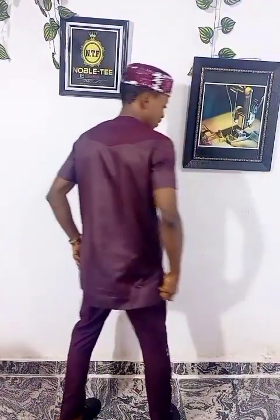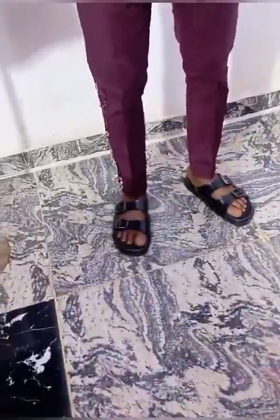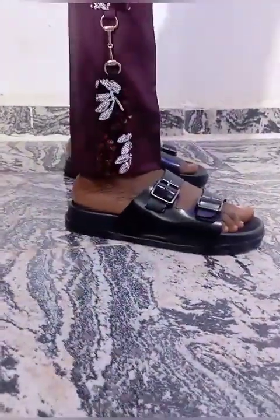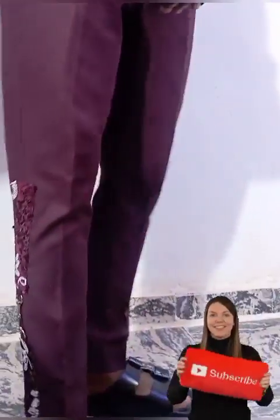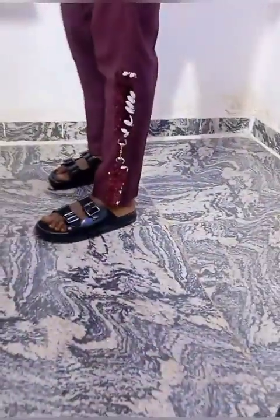Hello guys, you are highly welcome to another tutorial on Nobuti Fashion Channel. In this video I will show you how to stitch this design that I have on the side of my trouser. I use a sequin material on the top and also on the trouser as well. You can also use any material you like to make this design. So without any further delay, let's get started.